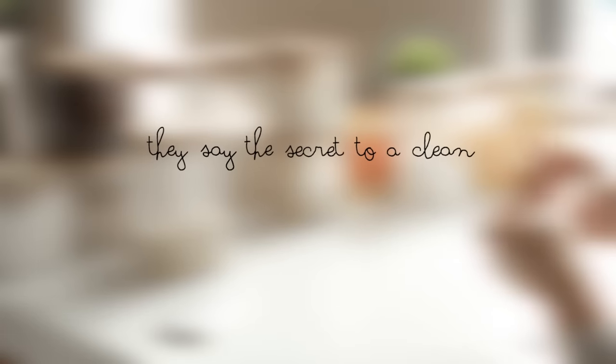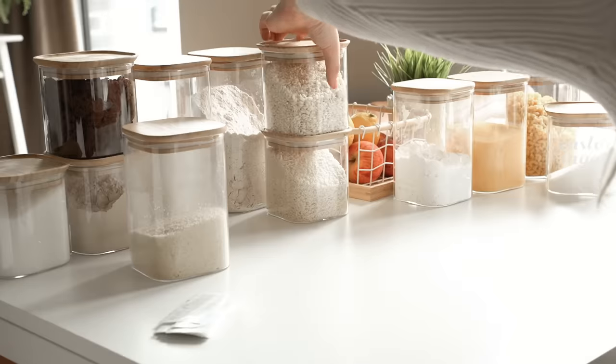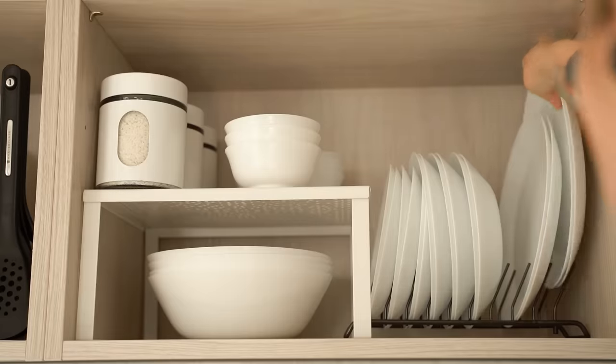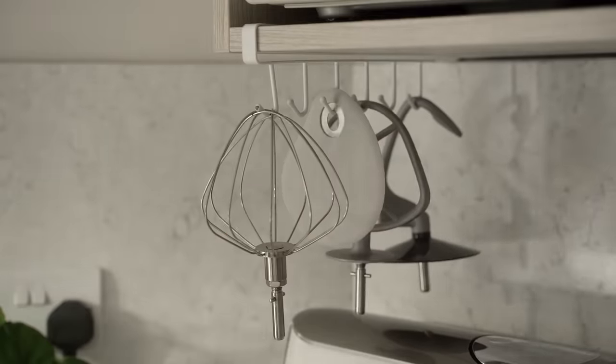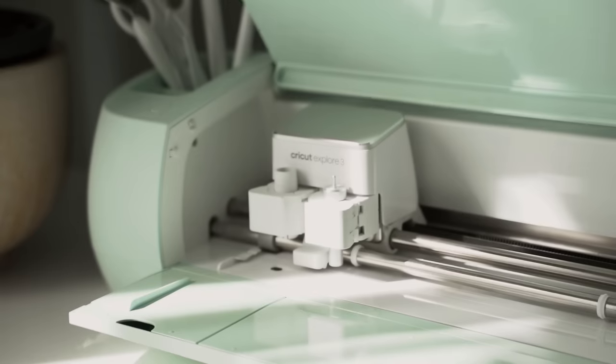They say the secret to a clean kitchen is to not cook — ever. But if you insist on doing it, you can at least make your job easier by organizing and making sure that everything has its place. I'm going to show you how I did that in my kitchen, and I couldn't have done it better without Cricut, who is very kindly sponsoring this video.